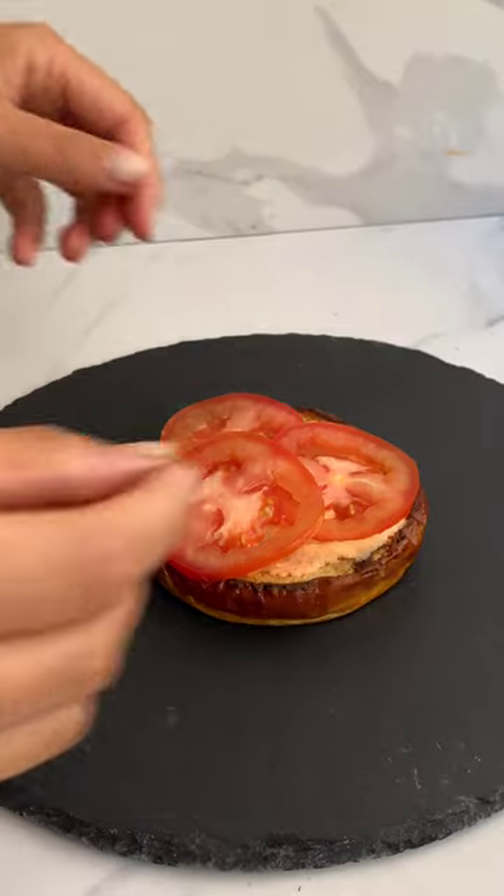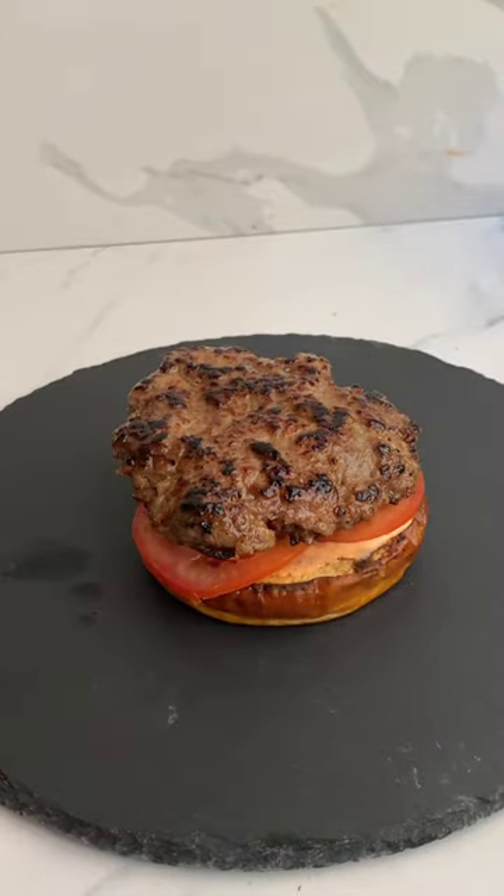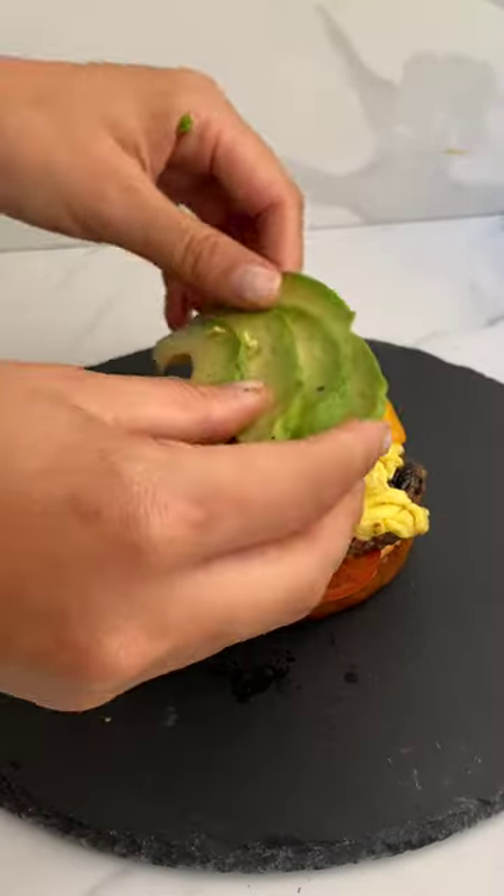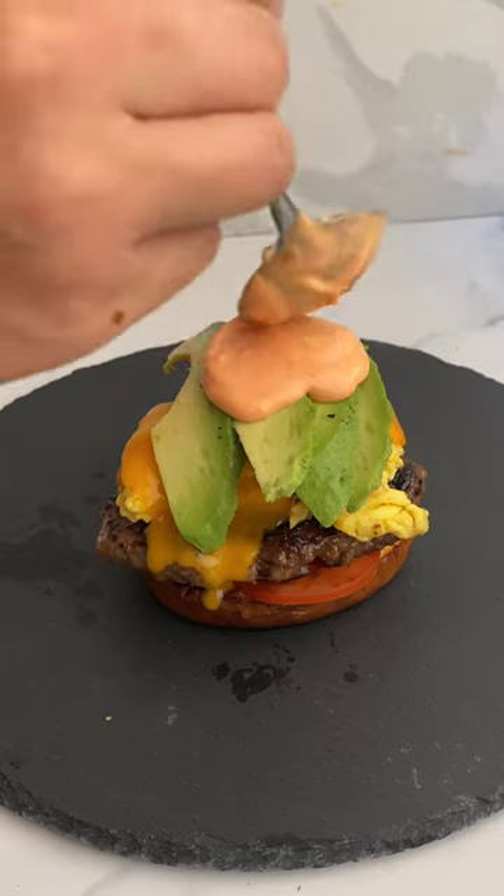You start with your toasted bun, then your sriracha sauce, some fresh tomatoes, your sausage patty, and your eggs. Melt some cheddar cheese on top, and we're going to add some avocado and some more sauce on that top bun.